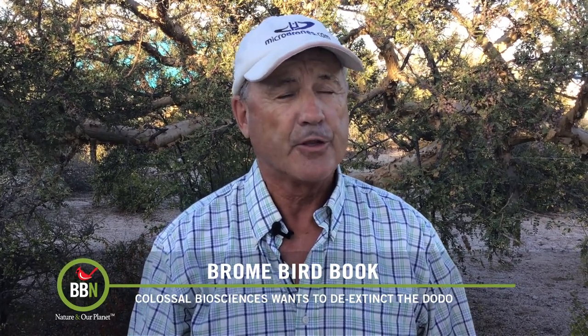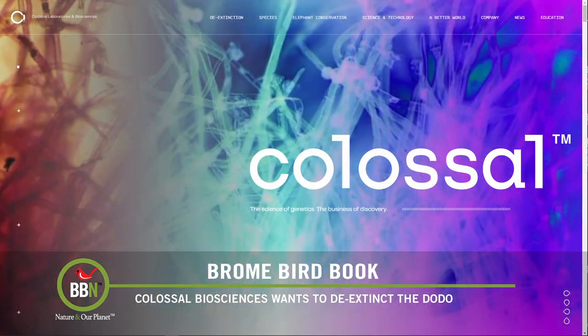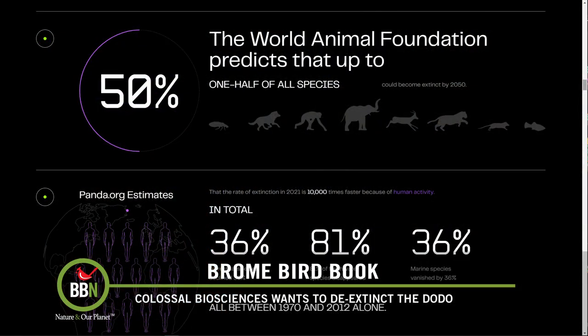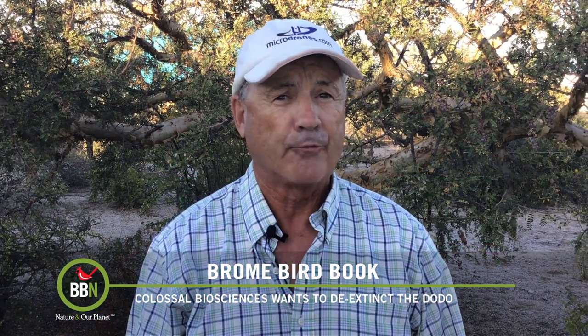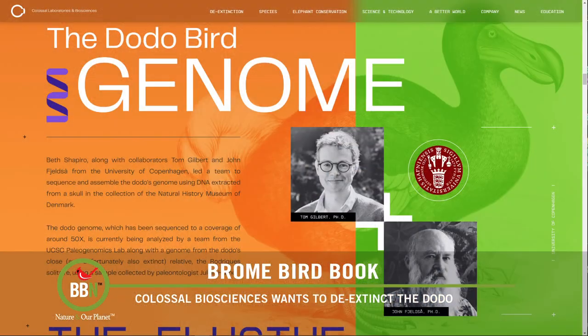It didn't take long for the dodo to become extinct. Now a company called Colossal Biosciences has announced that it wants to de-extinct the bird — in other words, bring it back to life, Jurassic Park style. The company, started in 2021, had already stated it would recreate the mammoth and later added the thylacine, or Tasmanian tiger, to its list. One member of the team at the University of California Santa Cruz has completed the first step by reconstructing the dodo's entire genome and has determined that the Nicobar pigeon is its closest relative.